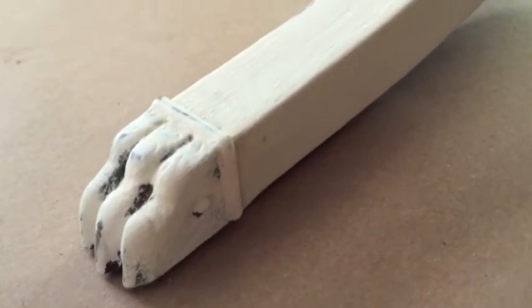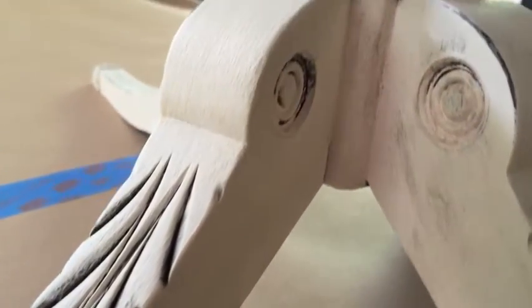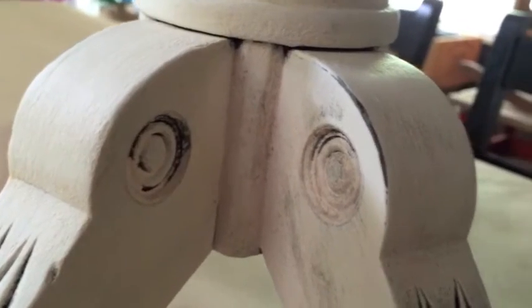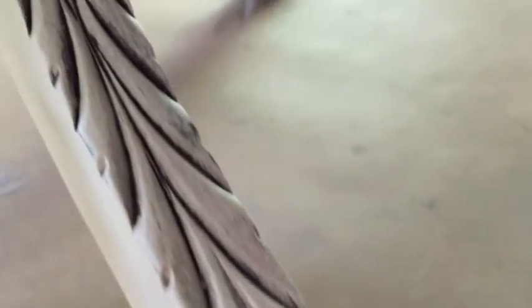Here's the claw. I have not put the grit on yet - see how nice and shiny and white and new this leg looks? It's been painted with American Paint Company's Home Plate. And over here you can see where I did put the grit on. It just fills into all those cracks and crevices and makes it pop, giving it a really neat dimension. Here you can see it on the white.